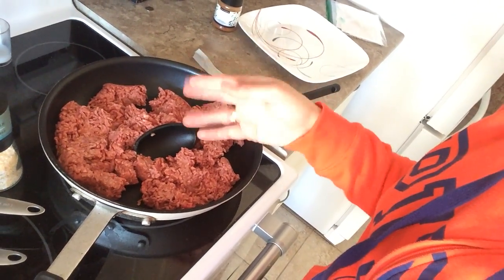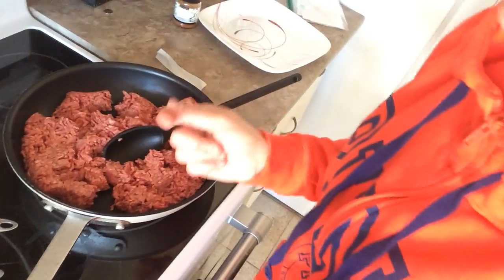J'ai environ deux livres, deux livres et demi de viande hachée. So I have about two and a half pounds of ground beef here.